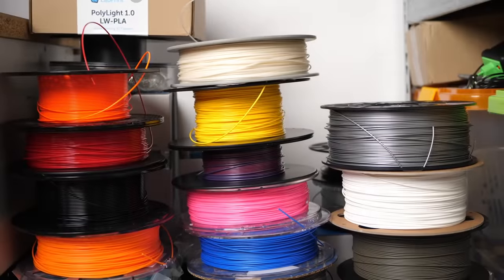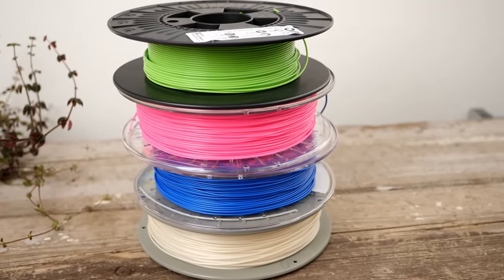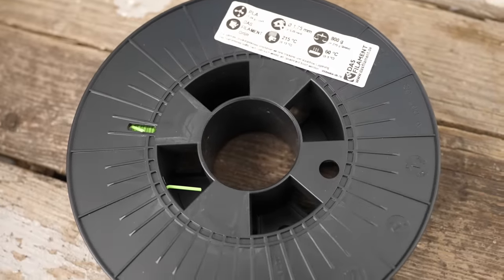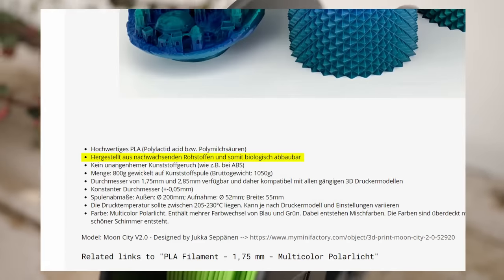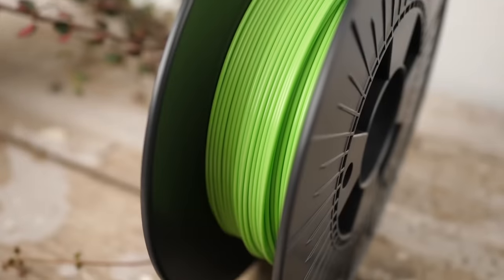Last summer, I went through my pile of filaments and selected 4 different biomaterials for this test. At first, regular PLA from the German filament maker Dos Filament. They state on their website it's made from renewable sources, hence biodegradable. Let's talk about this in a bit.